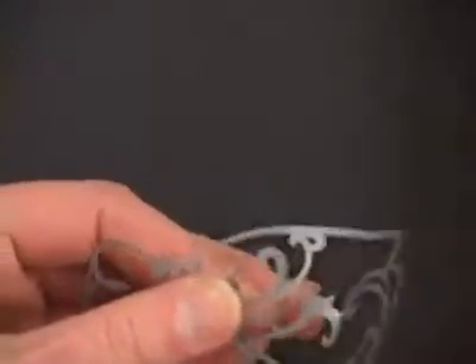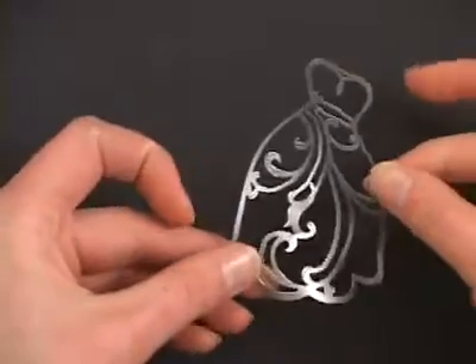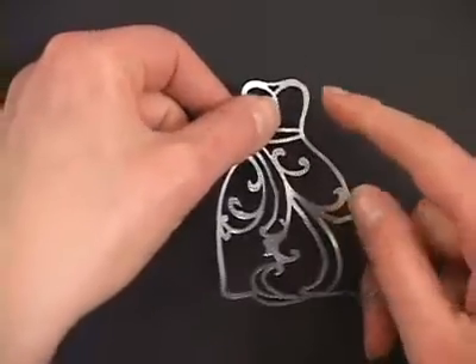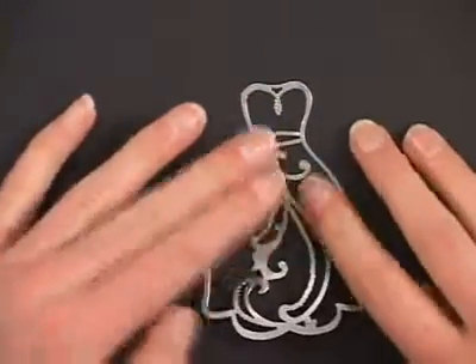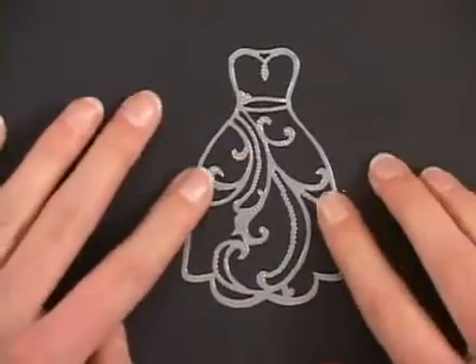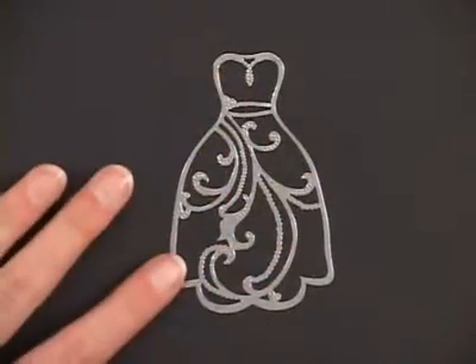Just keep pulling until you've got your whole piece off — you'll notice you've got those innies left on your sheet that you could use later with a transfer sheet. You've also got your main image, which is pretty sturdy and holds its shape well. Go ahead and place it down; I like to work from one of the corners or edges and then press it down. These dazzles are pretty forgiving, so if you end up with any funny bubbles you can peel them back up and reposition them.